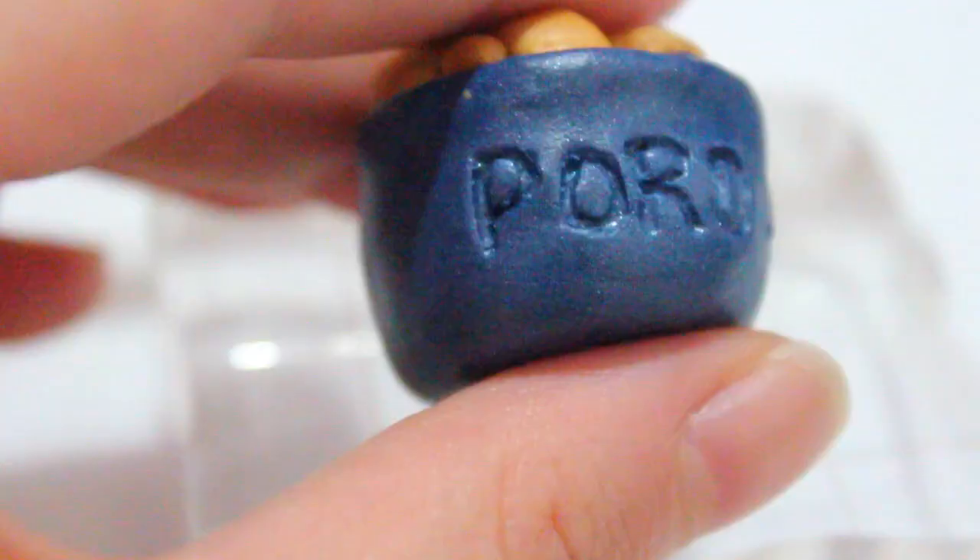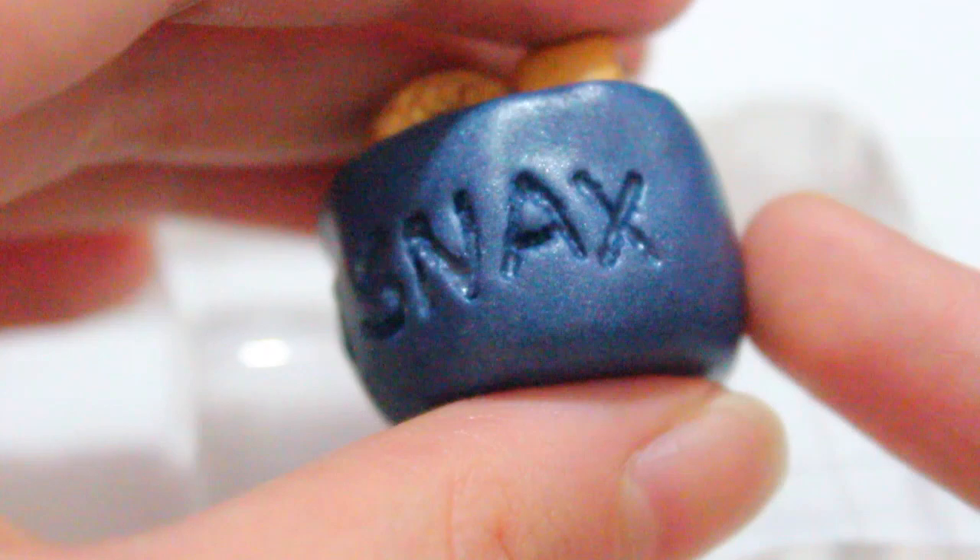This is pretty much what it looks like. It kind of looked plain, so what I decided to do was I took my dotting tool and labeled the bowl itself 'poro snacks.' This is the way it's spelled on League of Legends, I believe.